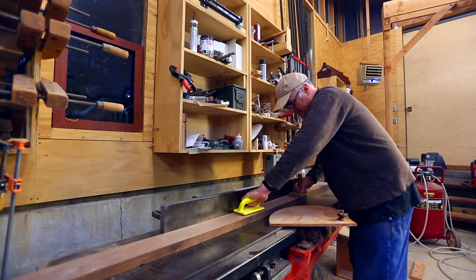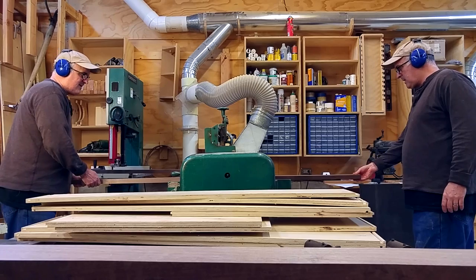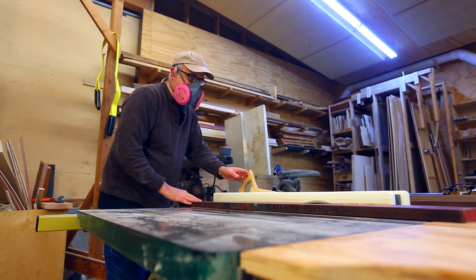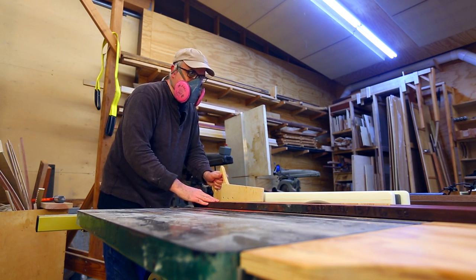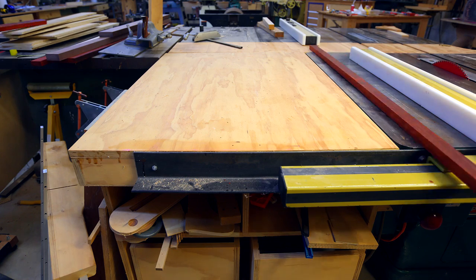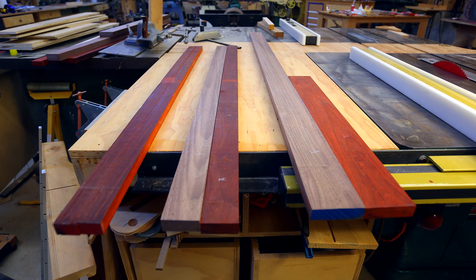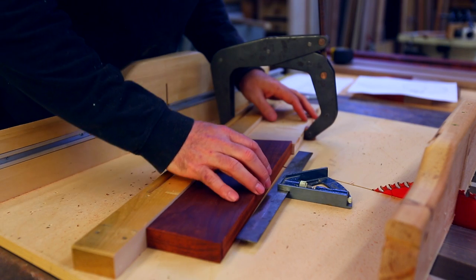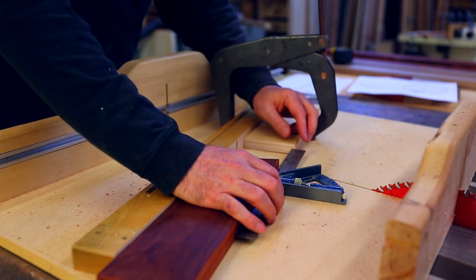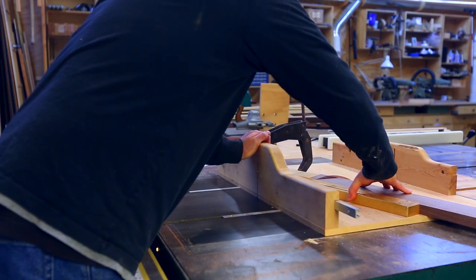The piece of walnut I got was about an inch and a half thick and the piece of padauk was a little bit less than an inch. They needed to be the same, so I had to plane down the walnut to the thickness of the padauk. I then figured out the lengths for the segments based on the diameter of the rings I was going to need, and I set up a stop on the sled so all segments would be the same length for each ring.